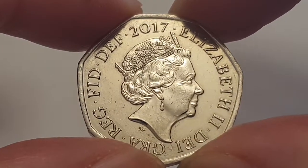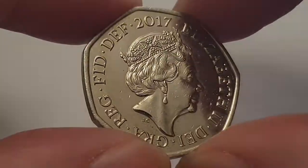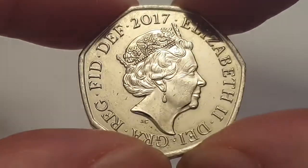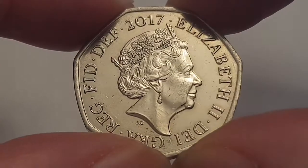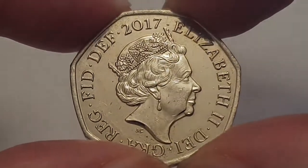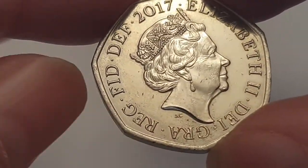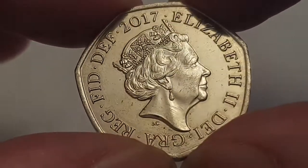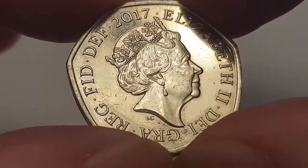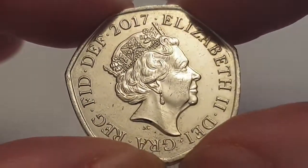I believe these Royal Shields should have stayed in circulation — that's my own opinion. As you can see, this is a circulated condition coin, and it is designed by Jody Clarke. In the center you have the fifth portrait of Queen Elizabeth the Second, with the surrounding legend stating 'Elizabeth the Second, Dei Gratia Regina, Fid Def,' meaning 'Elizabeth the Second, by the grace of God, Queen, Defender of the Faith.' Then you have the date of 2017.